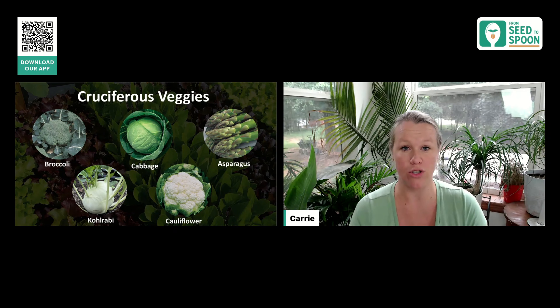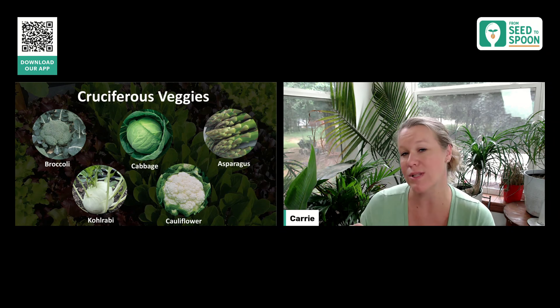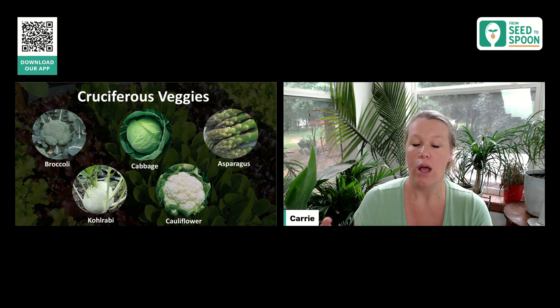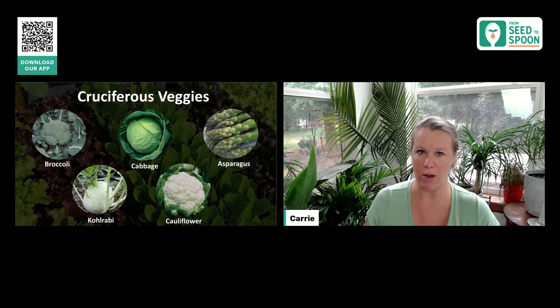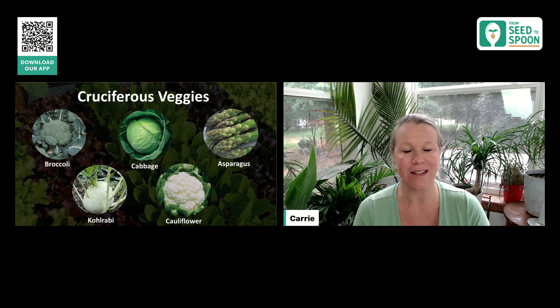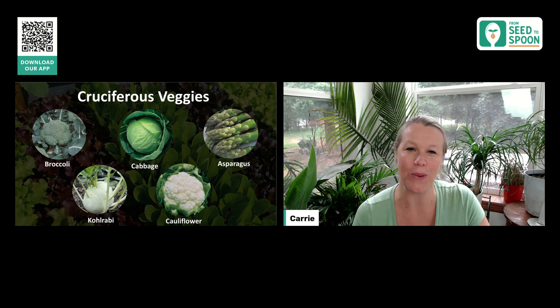All of these other veggies are definitely ones you can get started indoors, especially if you are doing the longer head-growing of broccoli. I would definitely make sure you're starting it indoors — same as cabbage and cauliflower, because those typically take a little bit longer to grow. I highly recommend starting those seeds indoors to get a headstart on your fall growing season. For me, technically we can start them outside, but they're not going to do well right now because it's just really hot. So I'm going to start all of these indoors and transplant them whenever it's cooler out — they'll do a lot better.